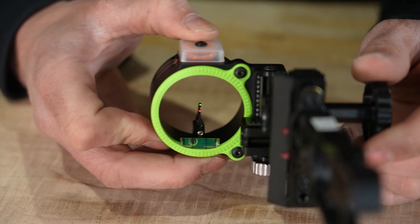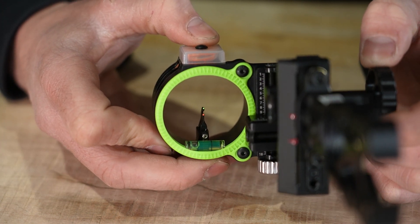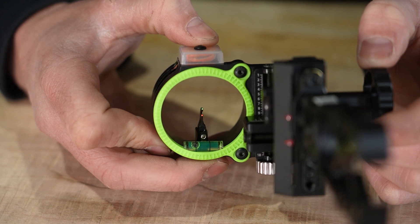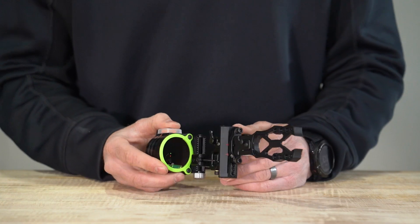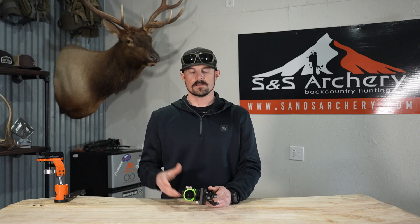The new Dual Track is a two-pin inline system — very similar to the Spot Hogg double pin system. However, the Black Gold Dual Track allows you to set the pin gap, so you can actually move that bottom pin up and down, and that's going to correspond to your indicators on your sight tapes.